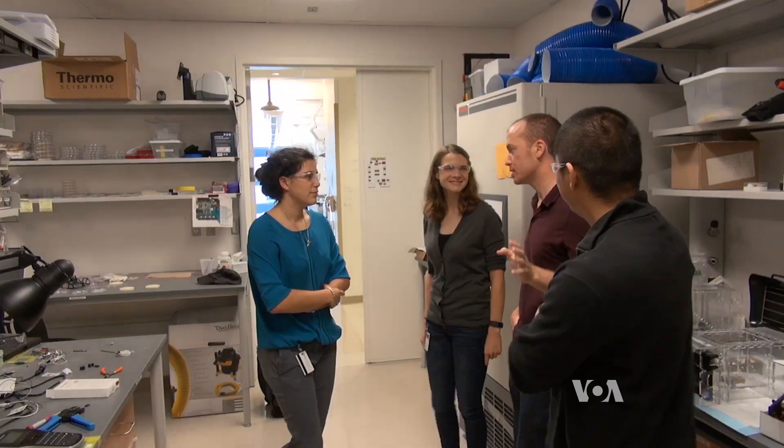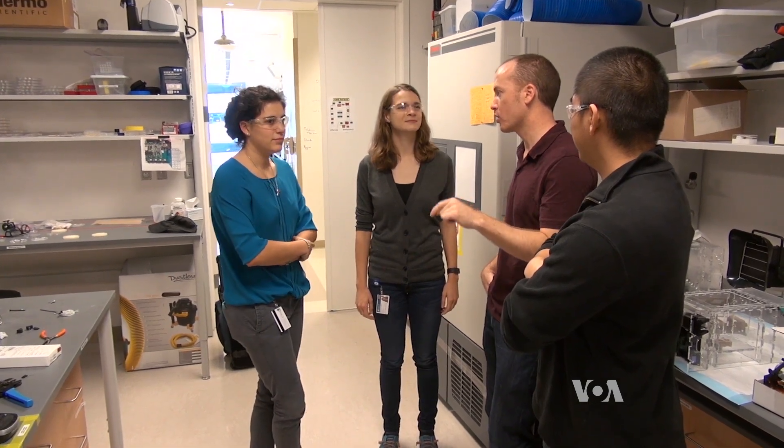But the ultimate goal, says lead researcher Jordan Miller, is to produce structures that can be implanted in humans. We're in the field that is trying to understand ways to build new tissues and new organ systems for human patients made from their own cells.